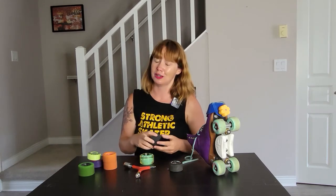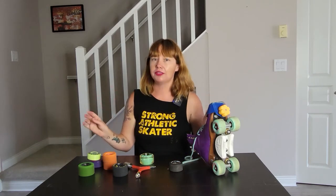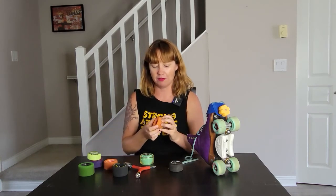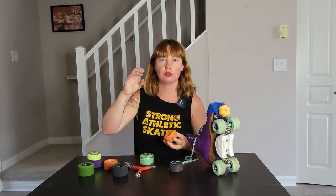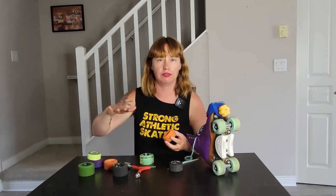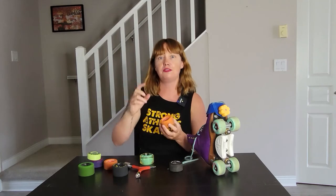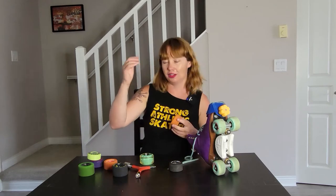You don't have to have something super, super soft, but you do want something that has just a little bit of flexibility to it. Kind of like the shock absorbers in your car — if there's no shock absorbing happening, you're going to feel everything. But if you have just even a little bit, it's going to cushion it. And the softer you go, like if you're in a big off-road vehicle, it's really going to smooth out those bumps in the road.